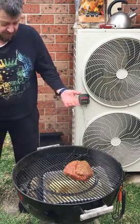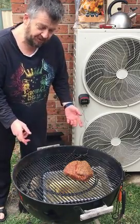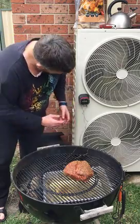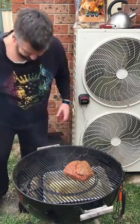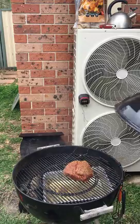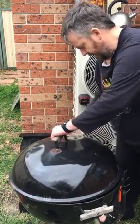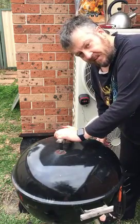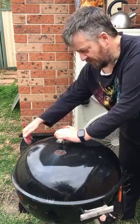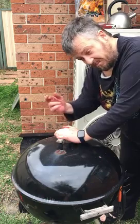Put the lid on and then what we'll be doing is adjusting the vents. The bottom vents we leave the top vent all the way open — we don't want stale smoke to be circulating. We'll put the vent holes furthest away from the briquettes. As it goes past about 200-220 we'll three-quarter close the bottom vents and that should stabilize our temperature around about the 250 mark — fingers crossed.